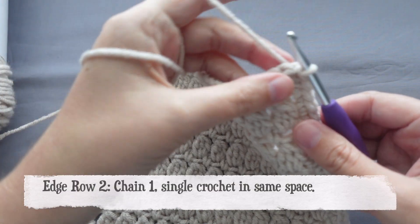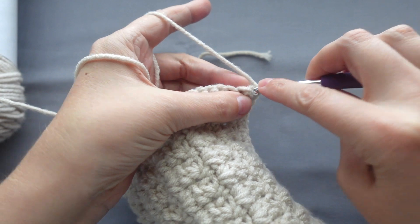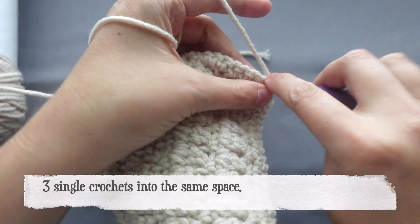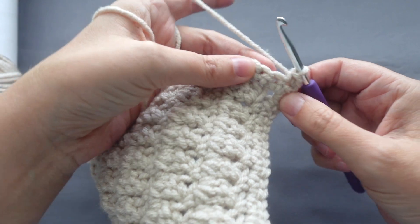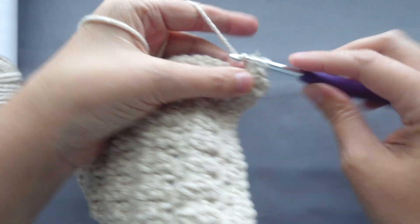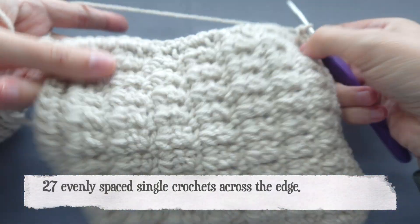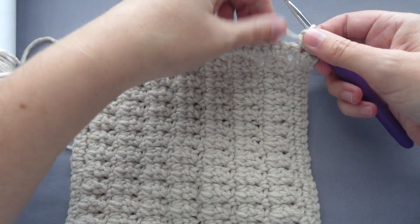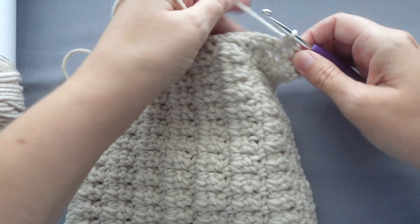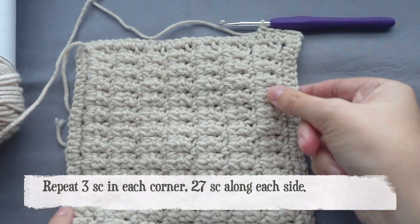For the second round of the edge, we will chain one and then single crochet into the exact same spot. Then place three single crochets into the next spot. After this, place 27 evenly spaced single crochets along the edge. Repeat around the square — three single crochets into each corner and 27 single crochets along the edges.